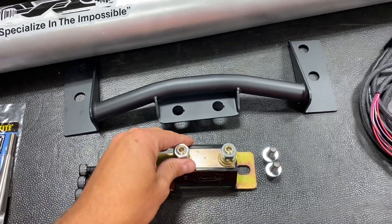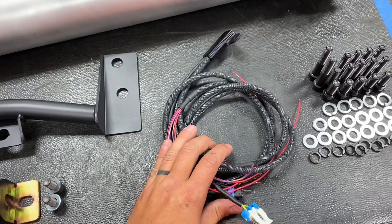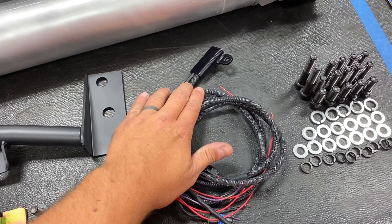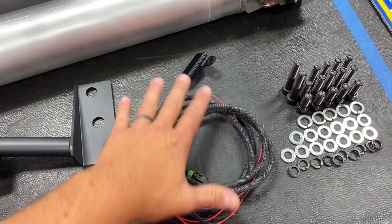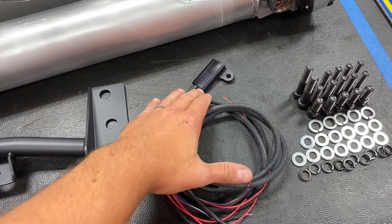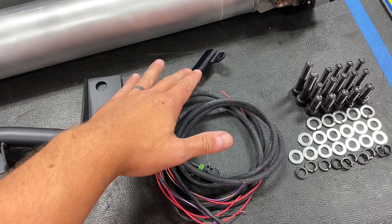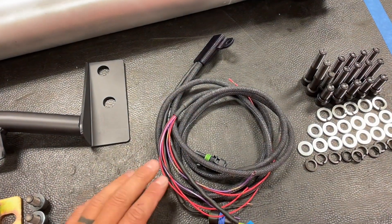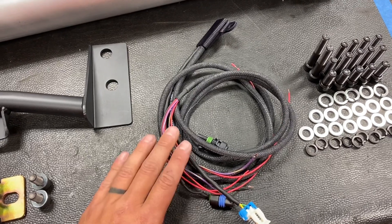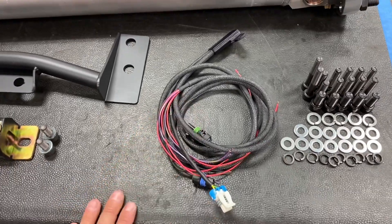We also have the chromoly crossmember with all the hardware and the polyurethane mount to go with that. One of the new parts in this kit is the Bluetooth harness. This harness has a small module where you can adjust the factory speedo to work with the T56, adjustable through a smartphone based on your rear gear ratio. It also has built-in control for the reverse lockout — under four miles per hour it will automatically unlock the reverse solenoid so you can go right into reverse.